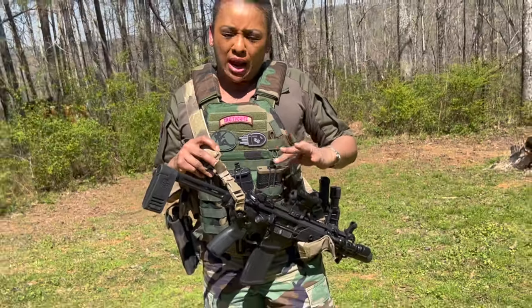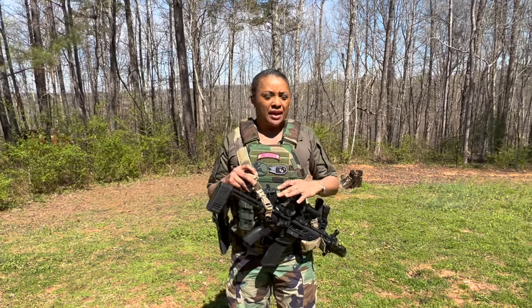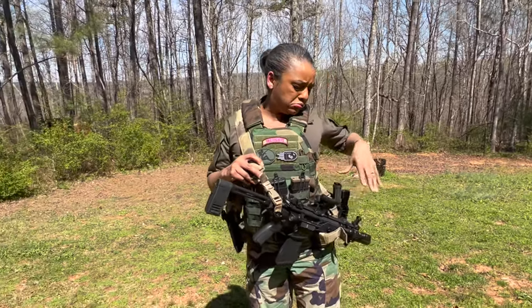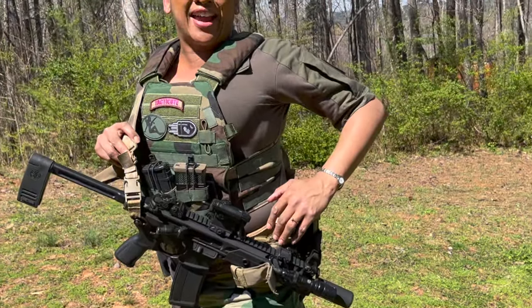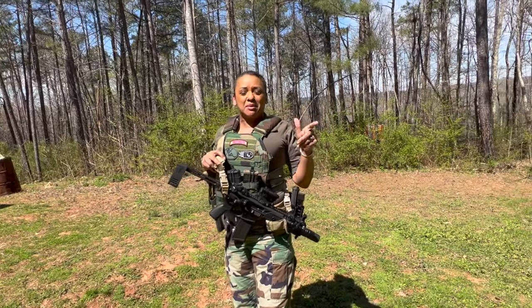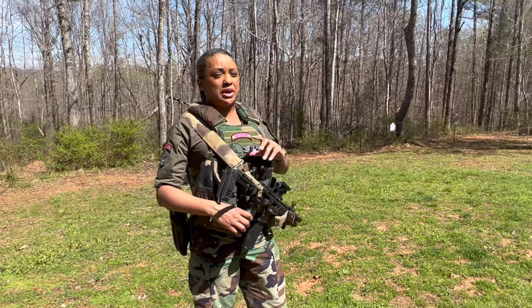Right here is my first choice for home defense. It's 150-grain Winchester and that is a polymer-tip hollow point. I mimic that with my Federal 150-grain full metal jacket.